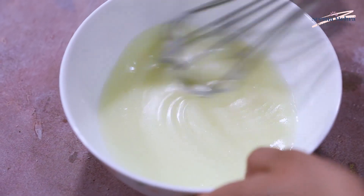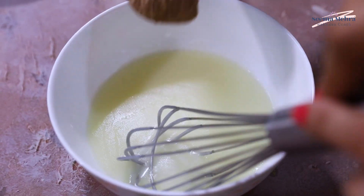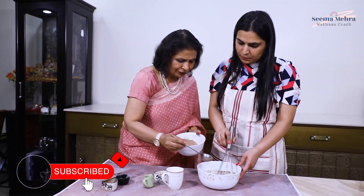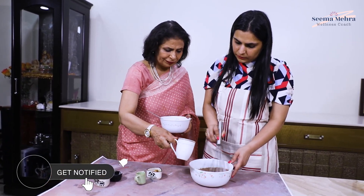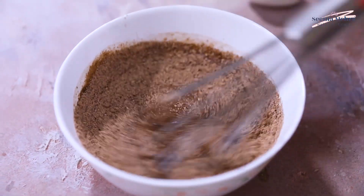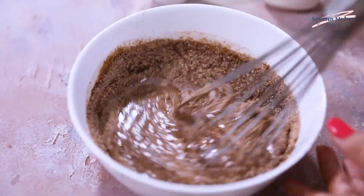So now I will tell my mom that we will add the dry ingredients in three parts. This is the second part of the dry ingredients. And now we will add a little lukewarm milk and mix it well. You will also add the dry ingredients into the milk and mix it well so that everything combines properly.